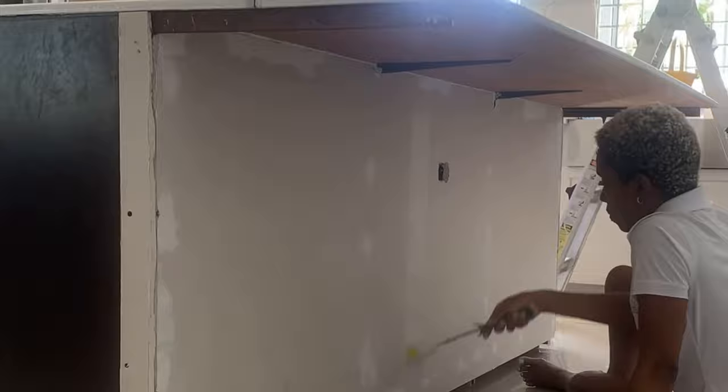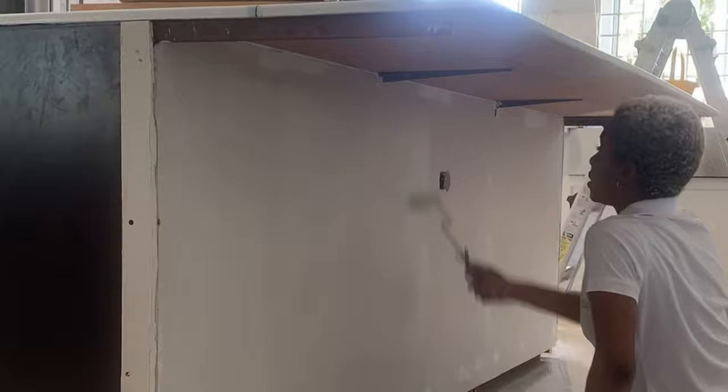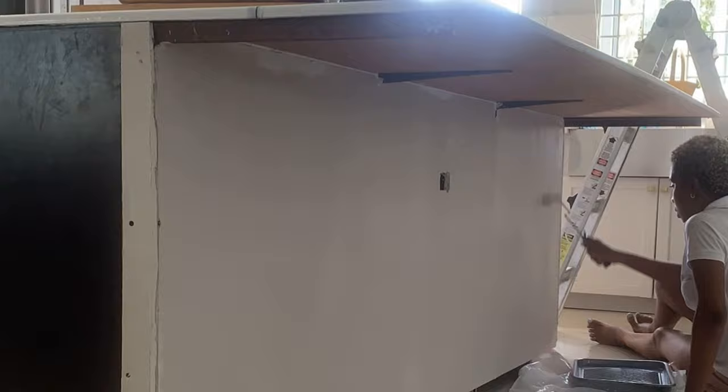We added two coats of paint to the back of the island before adding any finishing touches. This was our base and priming technique — instead of using a primer, we just used the same paint we intended to use in the end. This is the same color as our kitchen cabinets: Agreeable Gray from Sherwin-Williams.